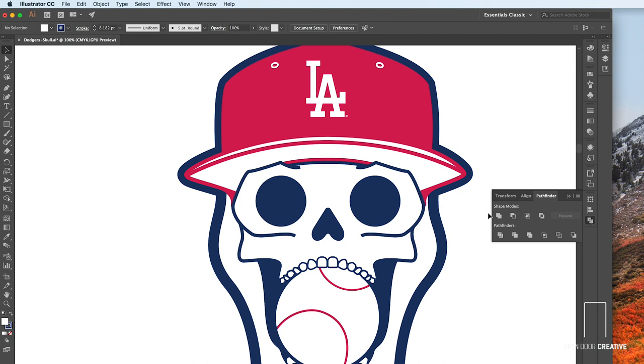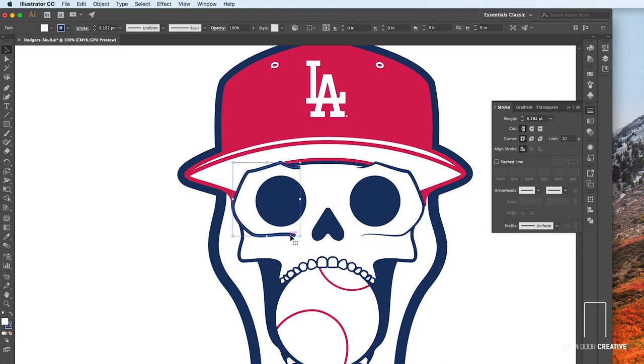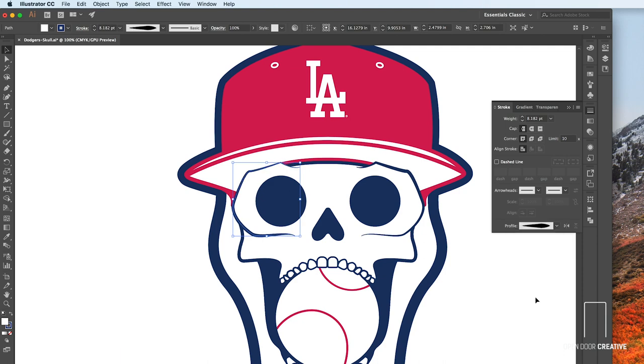To finesse your line thickness and taper your line, simply click on the line you want to affect, head over to your Stroke panel, and here you can change the profile of your line to taper wherever you please. I really think that helps to stylize your piece and ups the professionalism quite a bit.